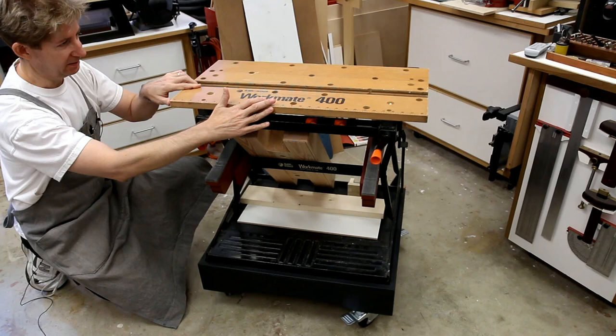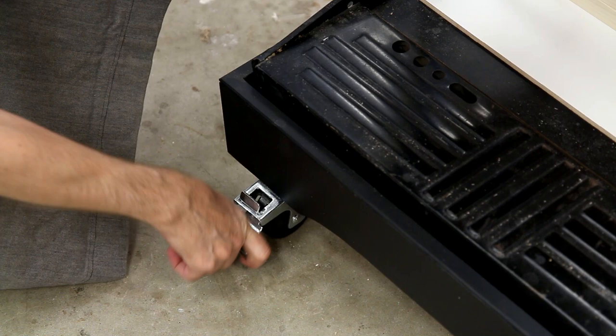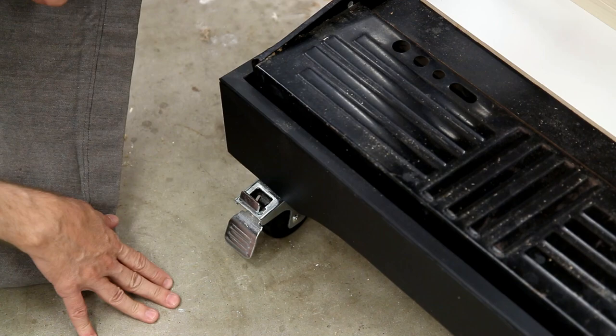I used double locking casters, which means when you lock the caster, the wheels won't rotate and they also won't swivel. When all four are locked this way, the Workmate is rock solid.